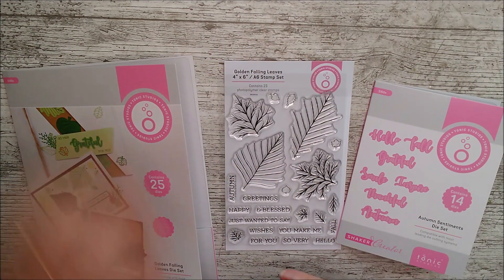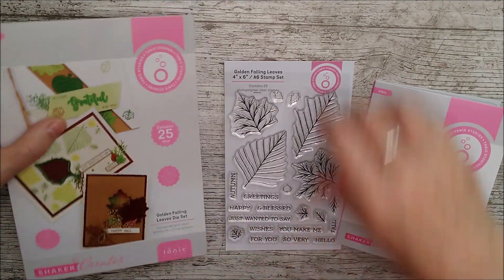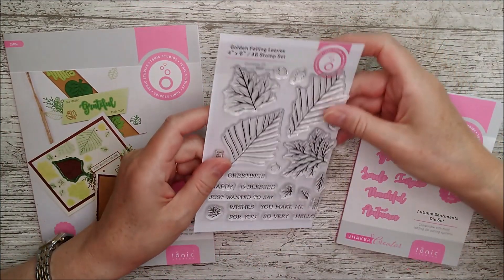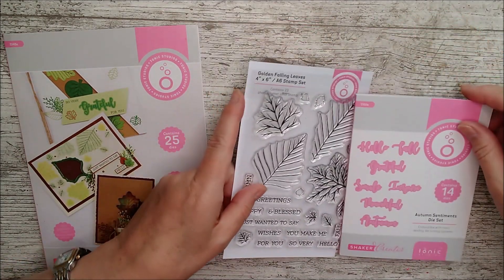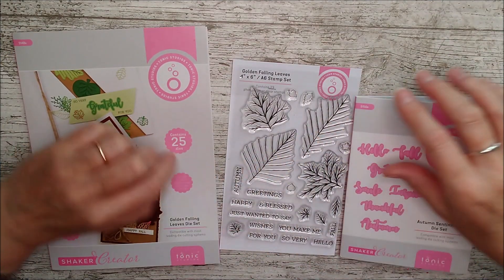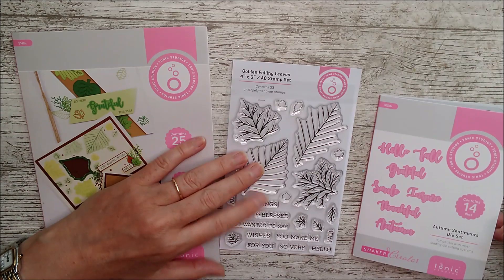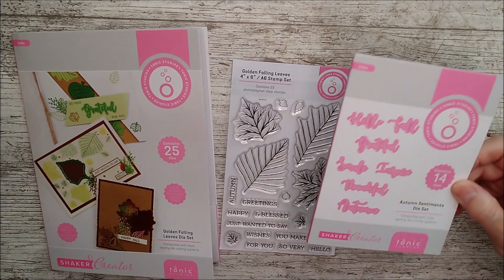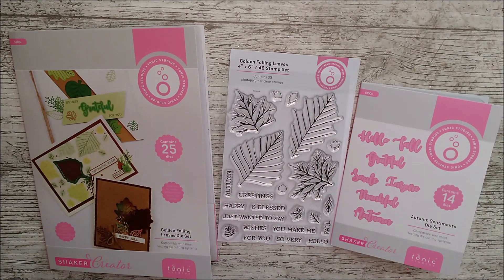Hello and welcome. This is Ruth and today I'm going to show you through the Golden Falling Leaves die set and the corresponding stamp set and then this beautiful little Autumn Sentiments die set as well. These are all Tonic. This one has 25 dies, there are 23 clear stamps in that one, and then this one has 14 dies. They're all launched at the one time and they sort of make a lovely little collection, but you could definitely use these all separately.